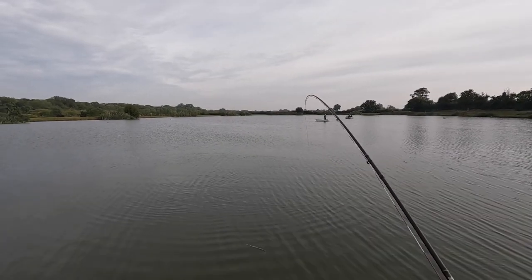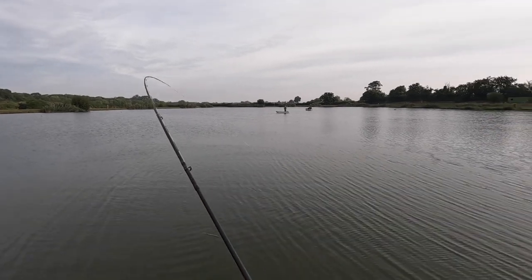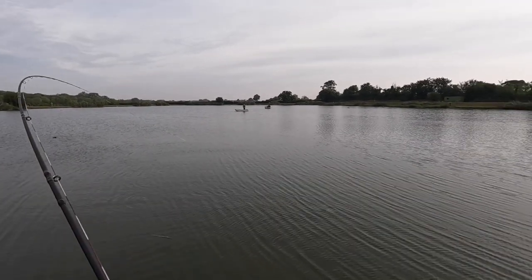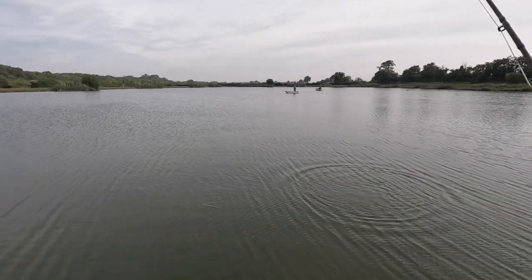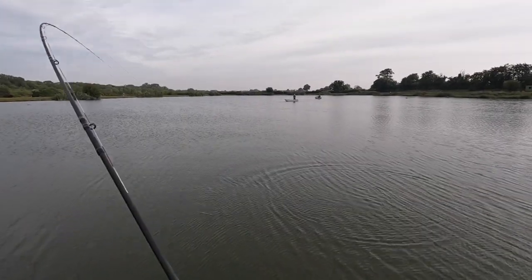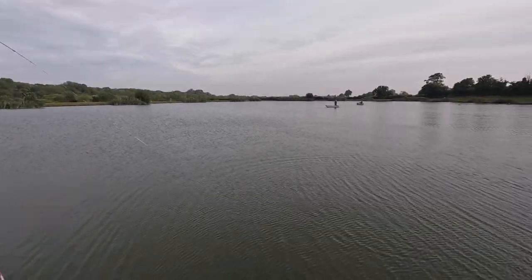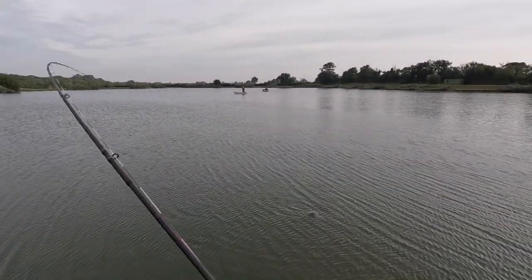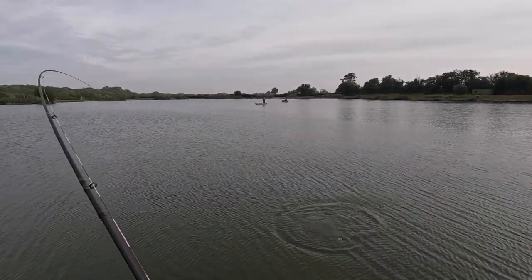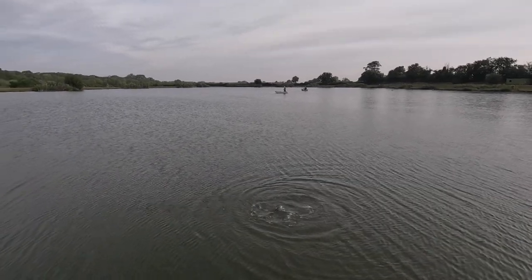Here we go — first fish, September, opening day! What fly has it taken? It's taken the point fly, I believe. Or has it? No, it's taken the blob. Yes, it has taken the blob.